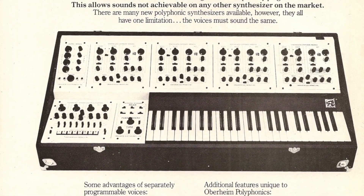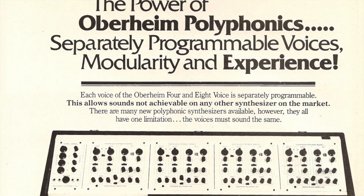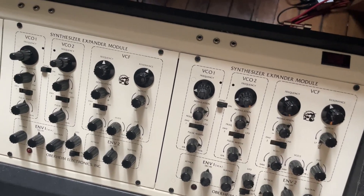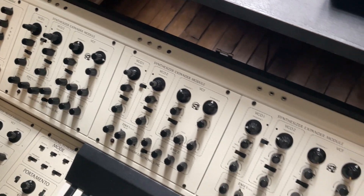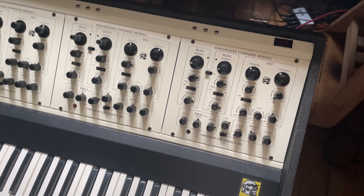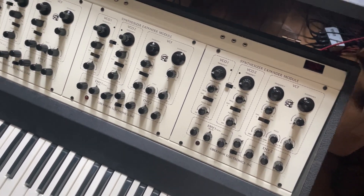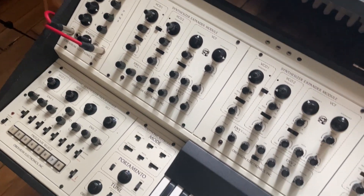When they released the Full Voice, it didn't have any external control, so you couldn't control it over CV or gate — obviously not MIDI because it's way before MIDI. But mine's had a couple of holes drilled in the top of each SEM. You see this? Three holes above each SEM. I don't know what those holes are for, because when I bought it off the guy, he didn't know. I think they're probably inputs for CV, gate, and an expression pedal, which means someone has converted this to be able to receive CV and gate signals.